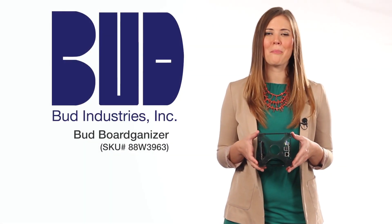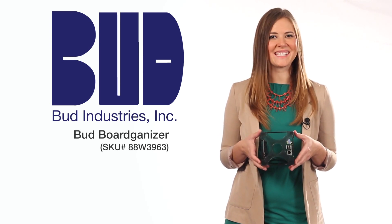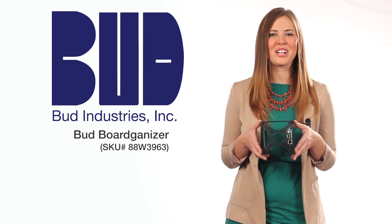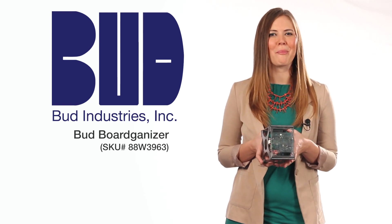You can now handle multiple boards with ease with the Boardginizer from Bud. It's the first enclosure board organizer on the market.